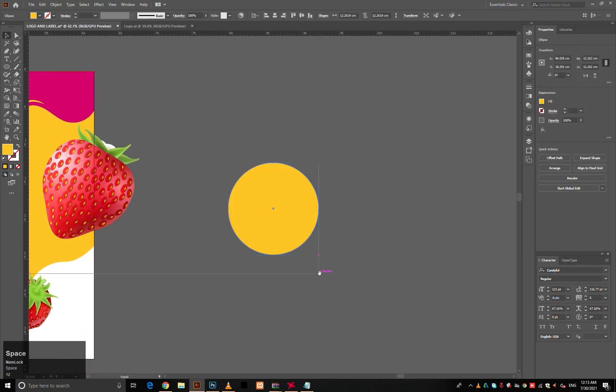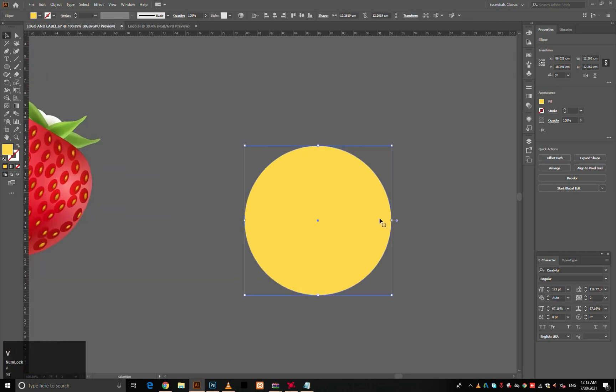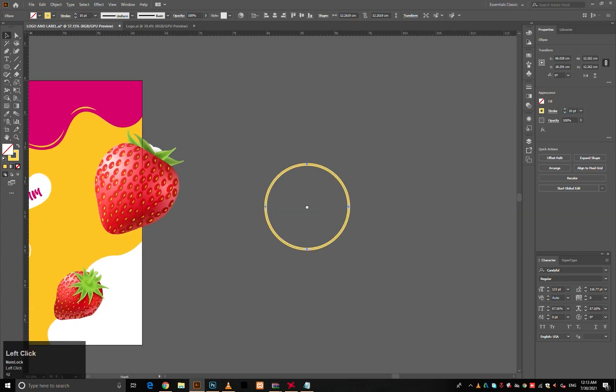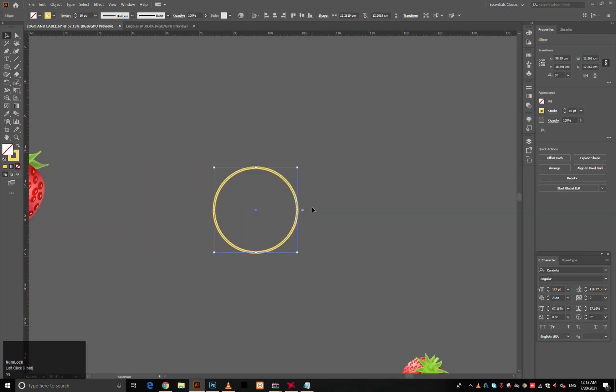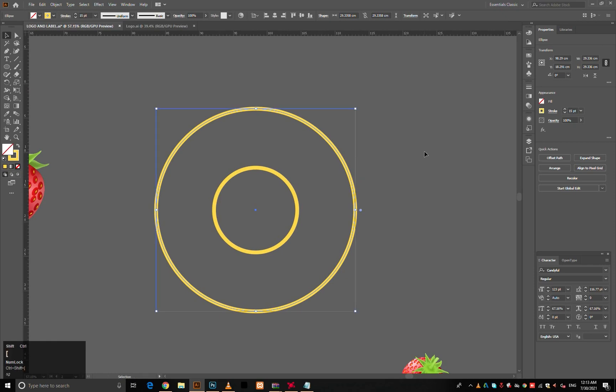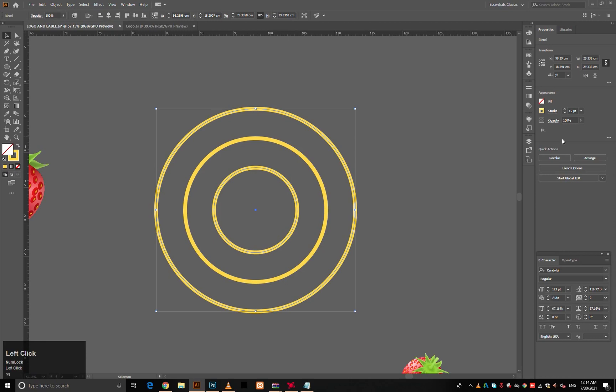Make a circle and convert its fill to stroke and increase the stroke to 15 point, take a copy of it and use Blend Make. You can find it on the panel bar under Object; the shortcut key for this is Alt plus Control plus B.